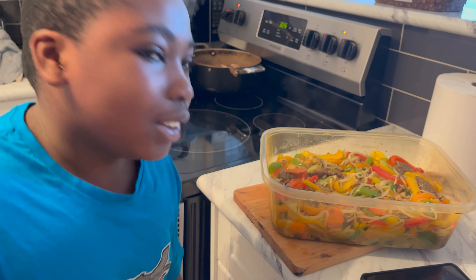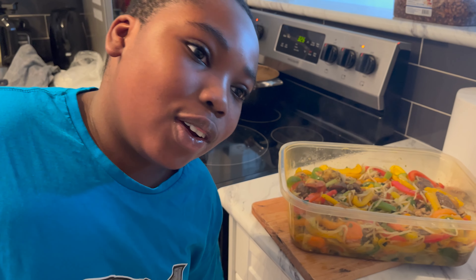What's up, cooking fam? This is my mother's cooking. It looks good, don't it? Well, peace out!